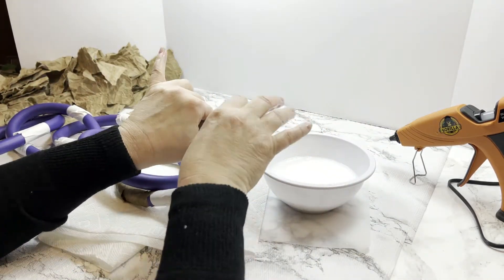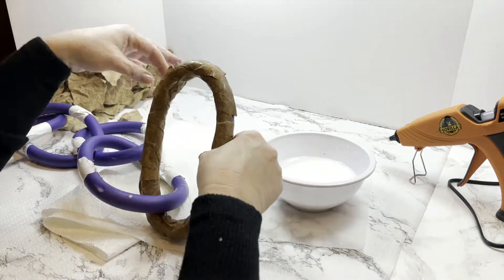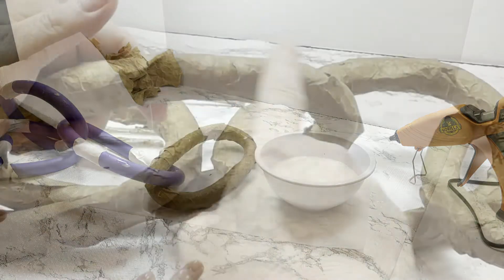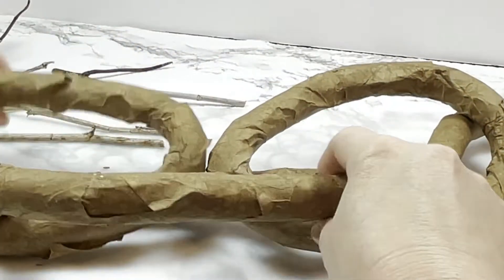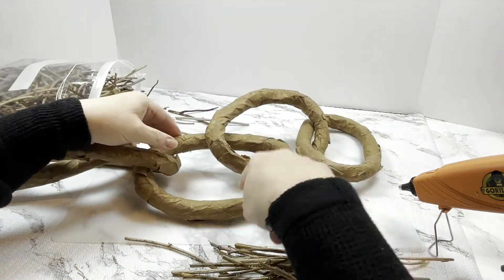We used that to cover the entire foam roller — it's kind of like doing paper mache. I felt like the brown craft paper would look a little bit like tree bark, and I'm not gonna lie, they all sort of look like rolled cigars, but that's okay because we're not finished with them yet.